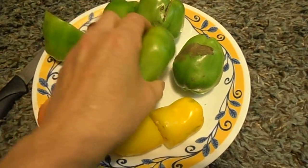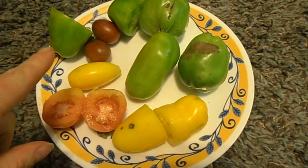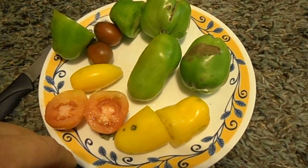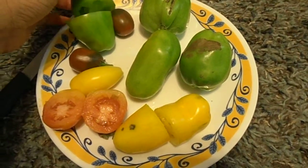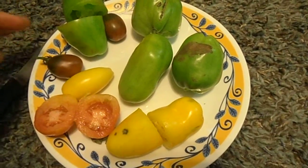I looked it up on the internet and apparently you cannot cross a tomato and a green pepper, so I don't know if I broke nature or not. But I think it might have something to do with the fact that I have heirloom tomatoes, which are genetically more pure than the hybrids we have today.